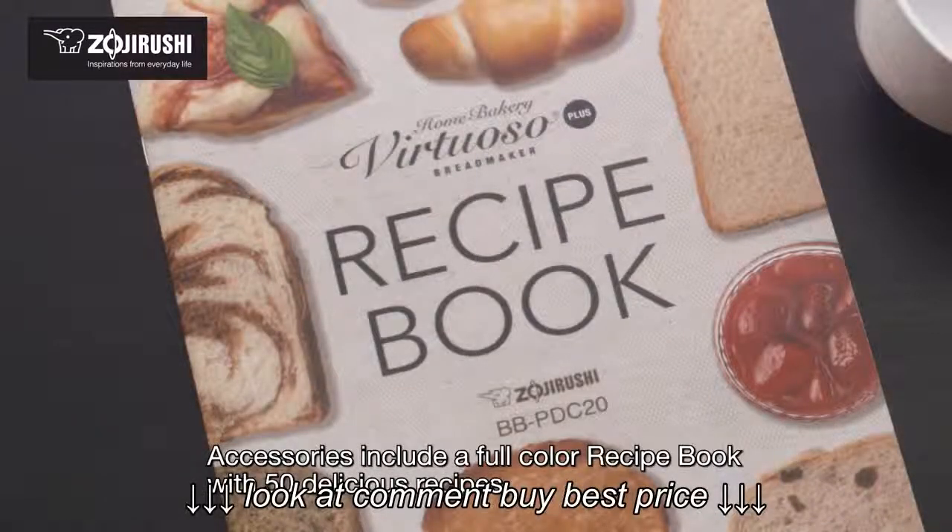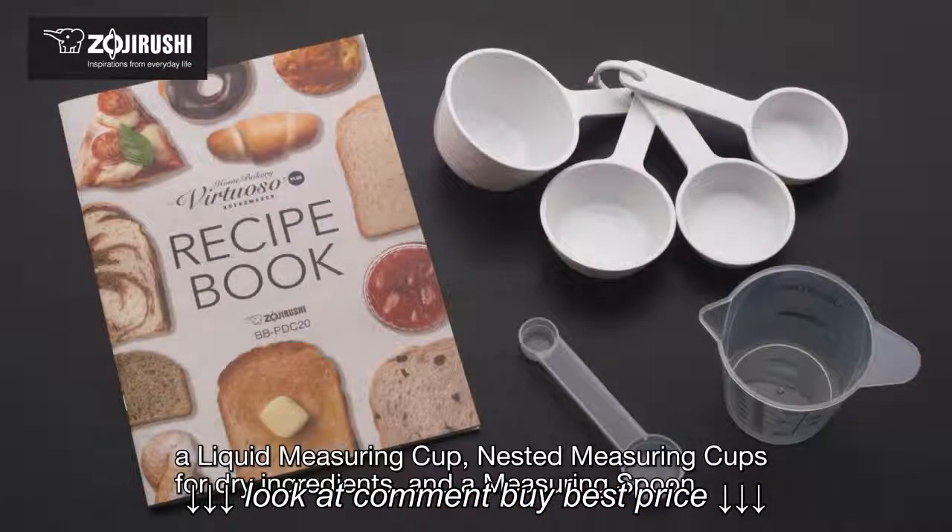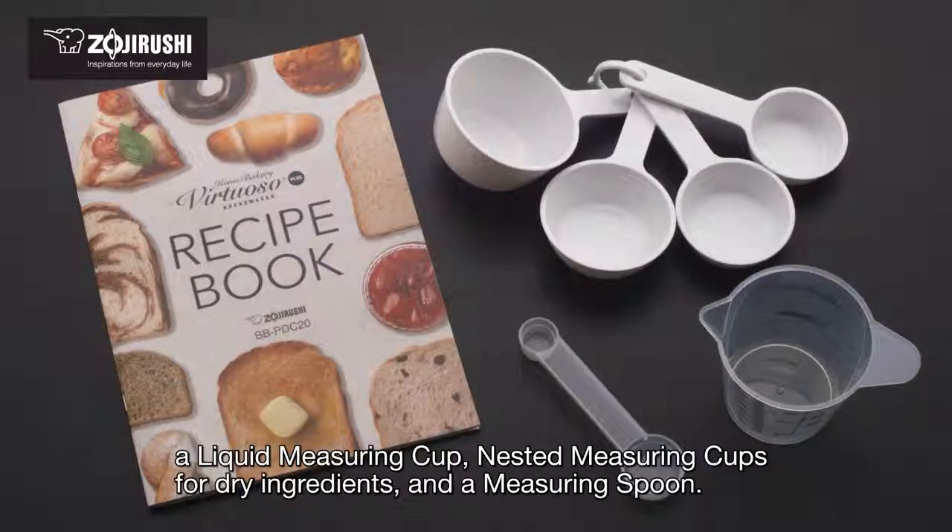Accessories include a full color recipe book with 50 delicious recipes, a liquid measuring cup, nested measuring cups for dry ingredients, and a measuring spoon.